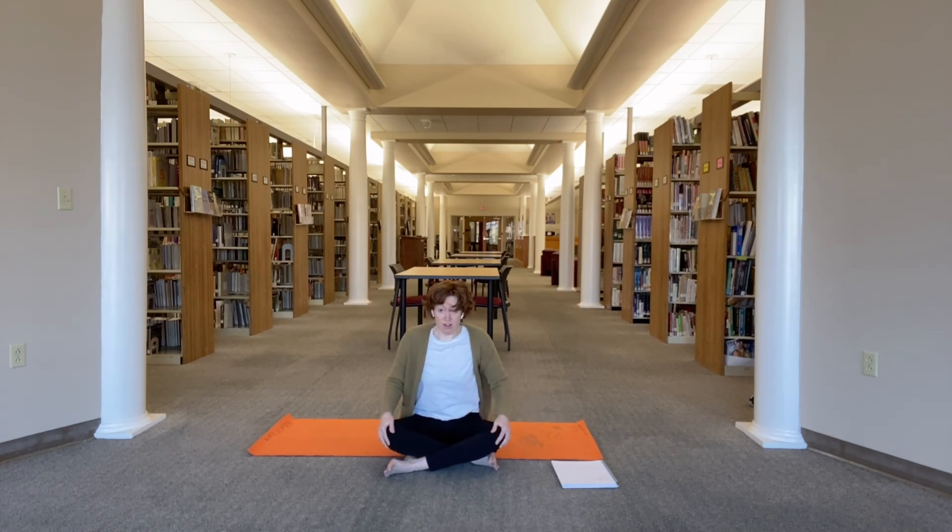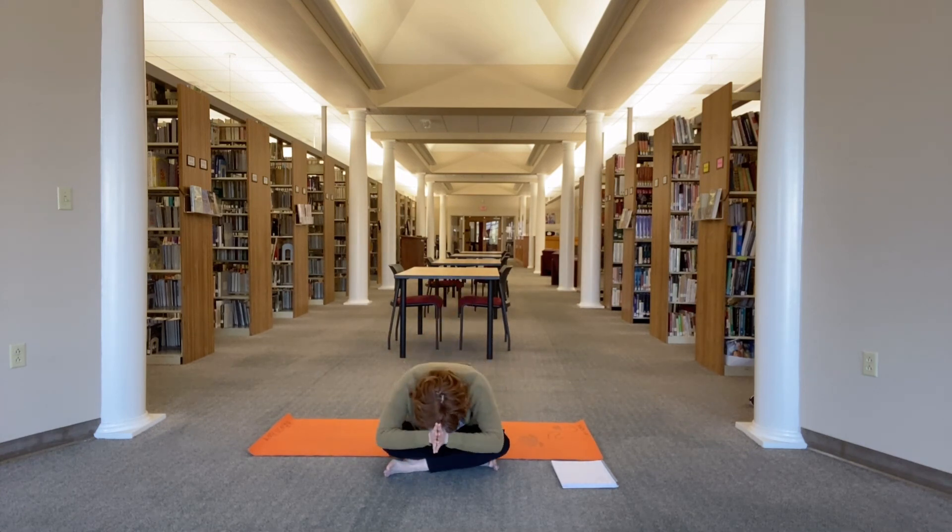Gently roll off to your right side — you can use your right arm as a pillow. Use the strength of your arms to start to press yourself up to any comfortable seat, sitting up nice and tall. Bring your hands to heart center. The light in me sees and honors the light in you. Namaste. Thank you.